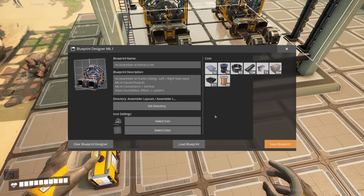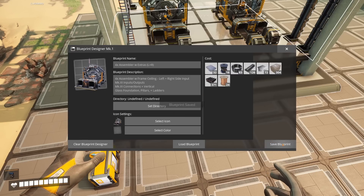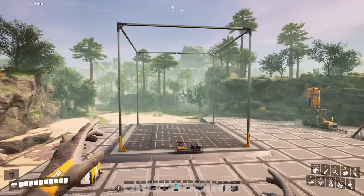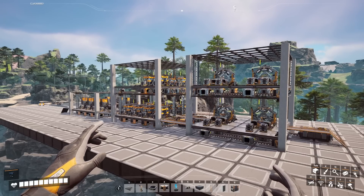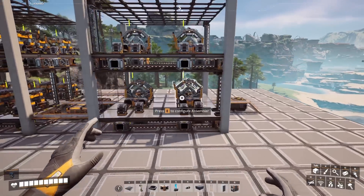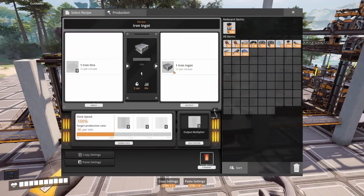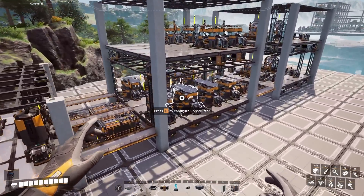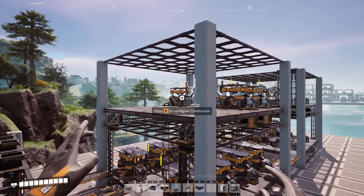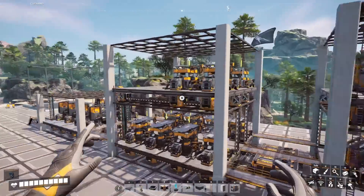Alright with pillars and ladders added I will go ahead and save this one as a separate blueprint. That will complete the design portion of this video. Next I am going to demonstrate how we can put all of these together to create a simple factory. I have set up a demonstration where we are going to be making 20 reinforced plates a minute out of 4 assemblers, using 240 iron ingots that we will produce in our smelter blueprint. Process that out in a constructor tower making cast screws and iron plates, and then we will feed that into our assembler tower.